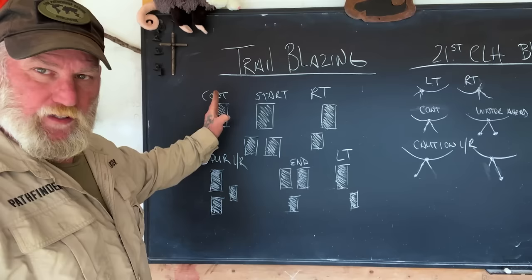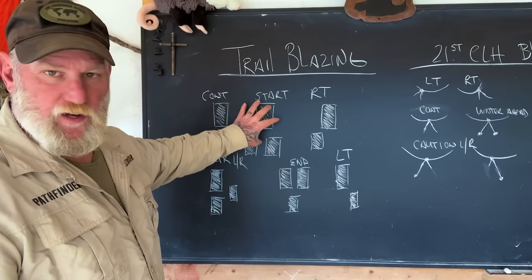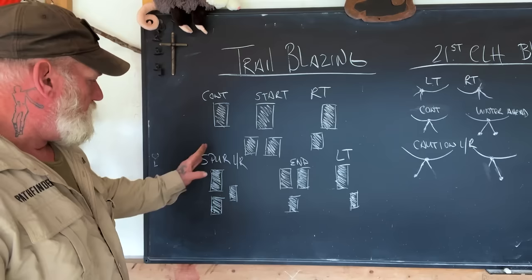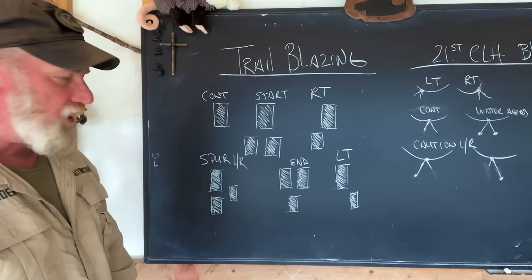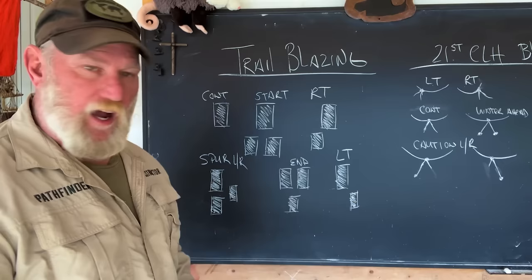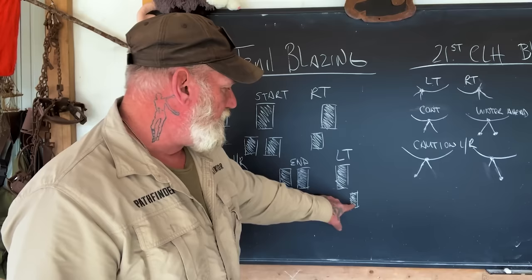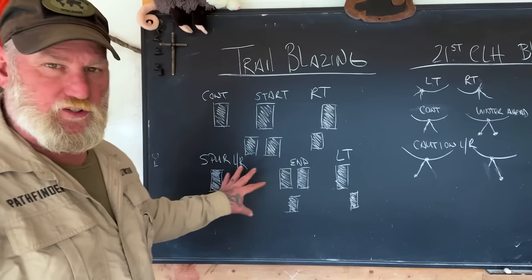Three squares in a triangle mean that this is the start of a trailhead. One square under the other with one offset to the right means that you are turning right at that tree. If you have two of them with one offset left or right, it means there's a spur to the left or right on that trail. Three blazes in an upside-down triangle mark the end of a trail system. A left turn blaze is offset left on the bottom instead of offset right. That's pretty much a standard and universal system used in forests all over the U.S.